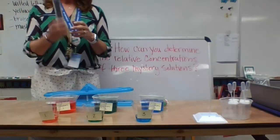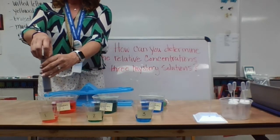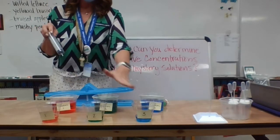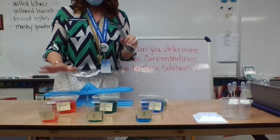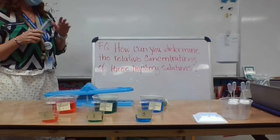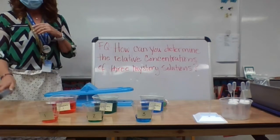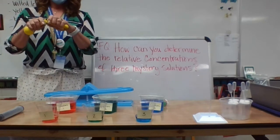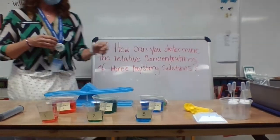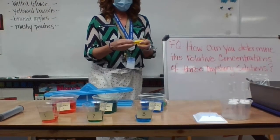Then, with my syringe, I pulled out 50 milliliters of the solution and put it in each cup. There are different ways to determine the relative concentrations of a solution. Here are my scoops that I used — these are in milliliters.